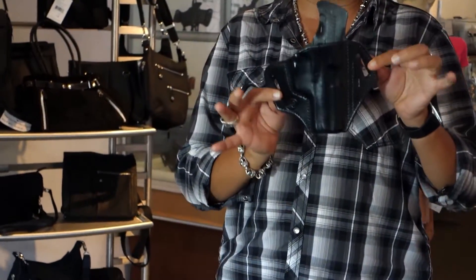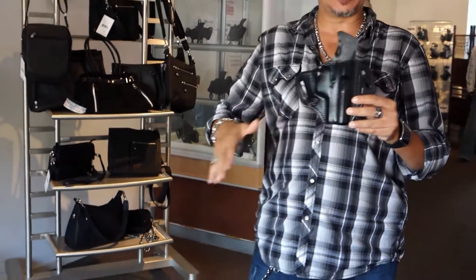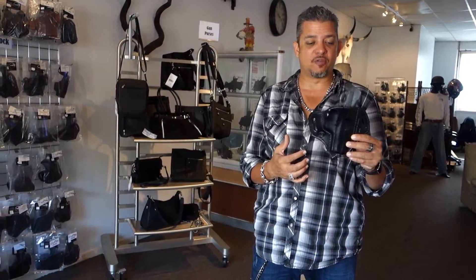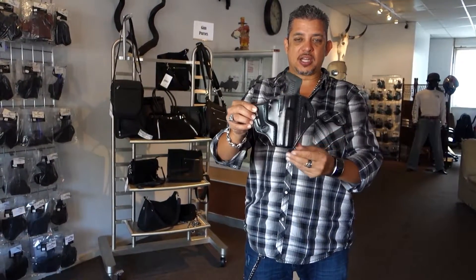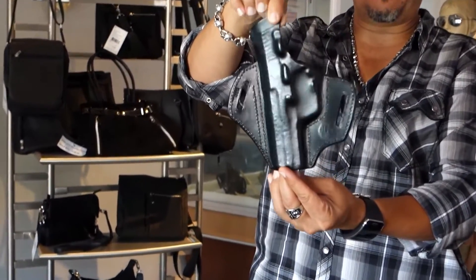This holster features a 10 degree cant, also has the shield on the back and it's worn on the outside. You are actually going to feed the belt through the slots. It's going to be worn at about a 3:30 or 4 o'clock position. I'll go ahead and give you a quick view on this — custom molded for the H&K USP 45.